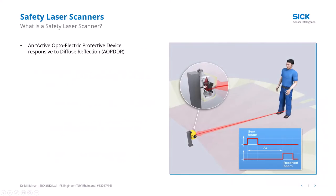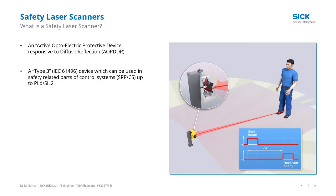Safety laser technology is described as an active optoelectronic protective device responsive to diffuse reflections. A transmitter sends out a pulse of light, it hits an object and returns, and based on the speed of light we calculate how far away the object is. It's a Type 3 device, usable in safety-related control systems up to PL d / SIL 2, constructed according to IEC 61496. If you need PL e / SIL 3, you'd use an alternative such as a safety light curtain, which can be Type 4 (enabling PL d / SIL 3) or Type 2 (enabling PL c / SIL 1).